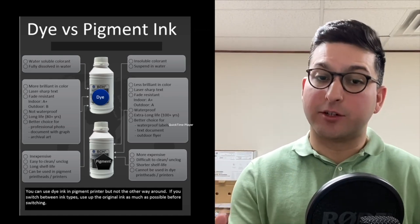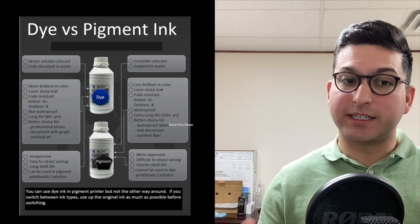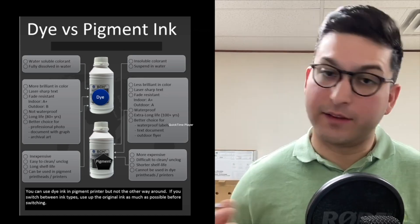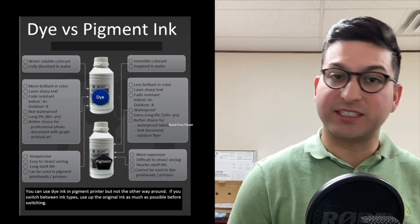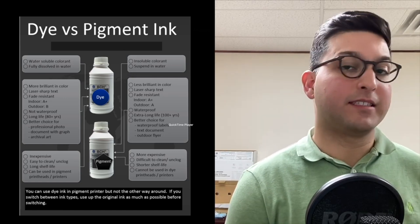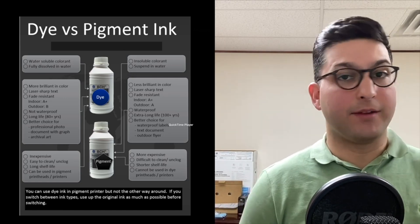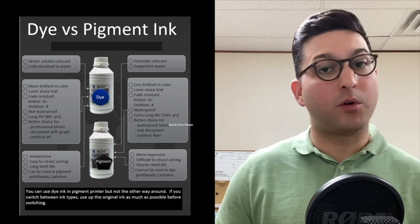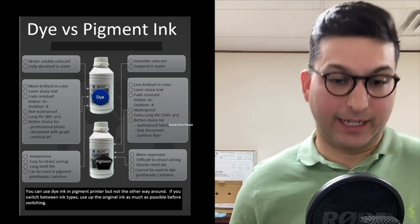Unfortunately, because of the durability, pigmented ink loses the ability to have vibrant colors and really great photo quality. On the other hand, dye-based ink is less expensive and higher quality visually, but it is susceptible to fading and will deteriorate more quickly than pigmented ink.